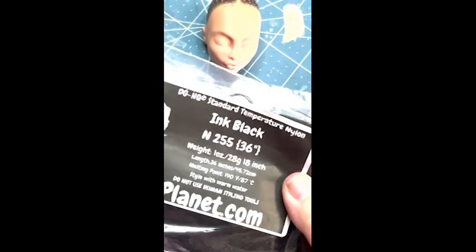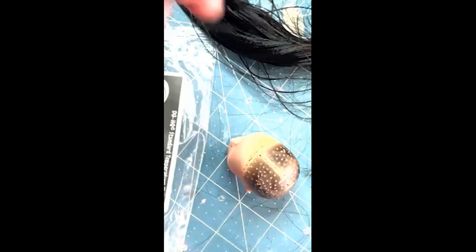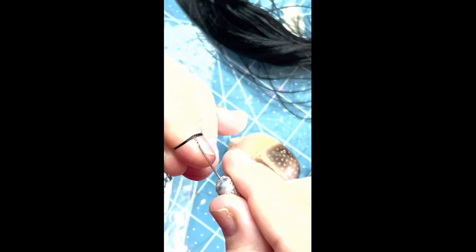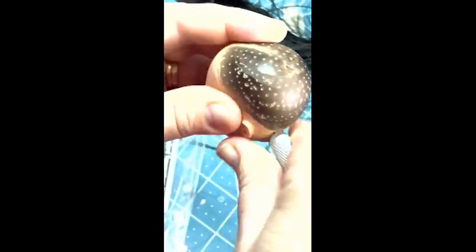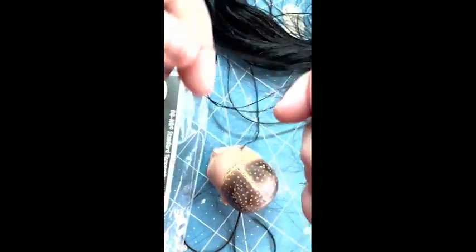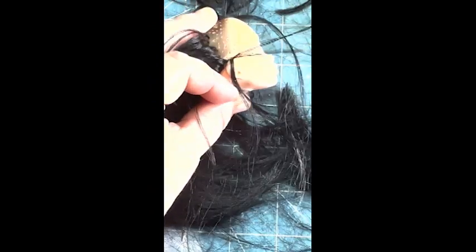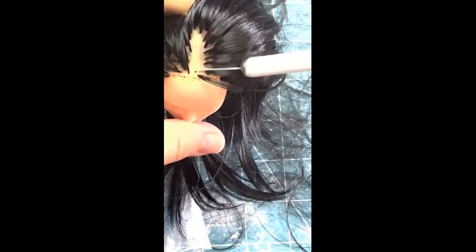First, she needs hair. So let's use this ink black nylon hair from Doll Planet. I get out my homemade rerouting tool and stab. It's just a needle with the eye cut at an angle with a pair of pliers put into the handle of an old X-Acto knife. And you just keep going around and around until you get to just the top.